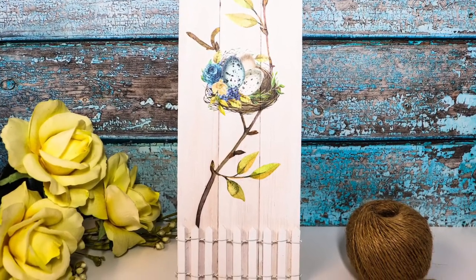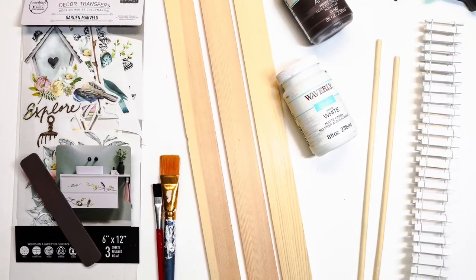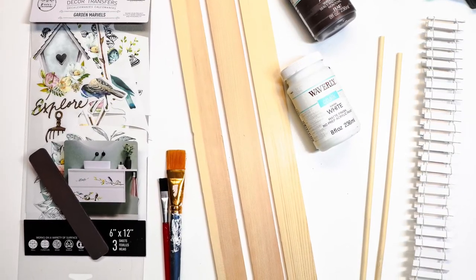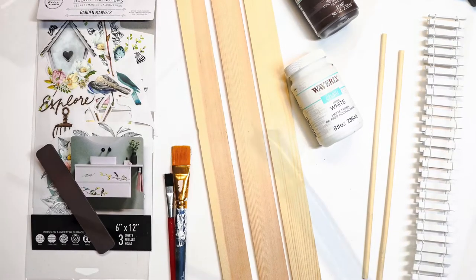All you need to do is start gluing things together. So these are the supplies that you are going to need: three wooden paint stirrers, white paint, some glue — you can use Mod Podge if you like, but it's not necessary — and then you're going to want some decals and twine.